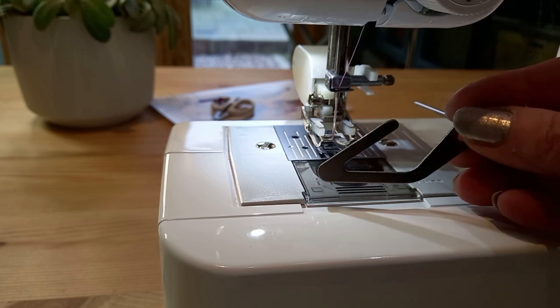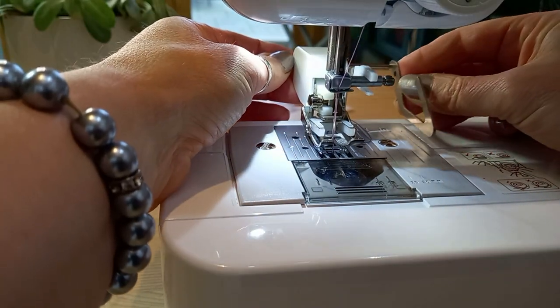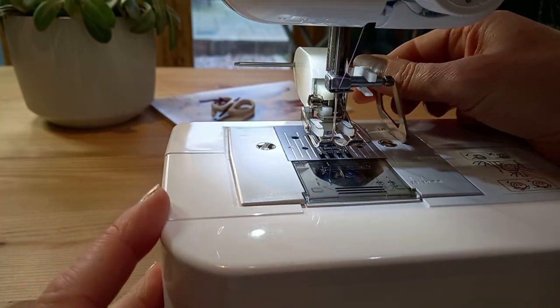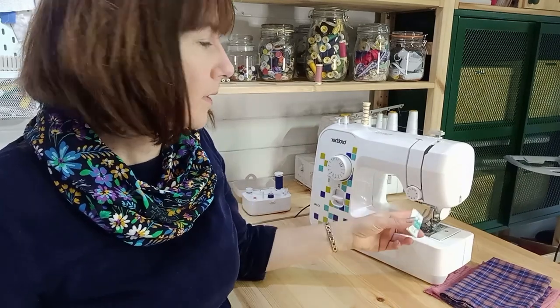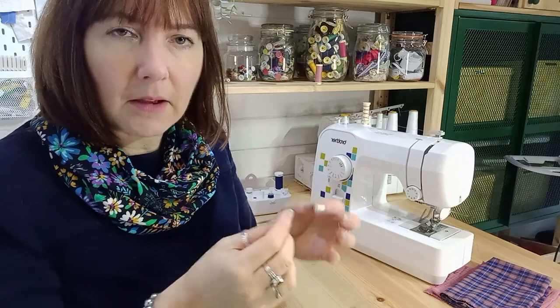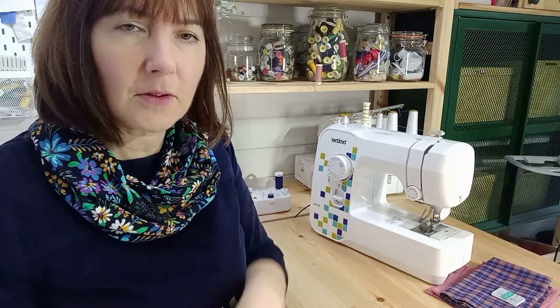You might have a quilting seam guide in your kit and not know what it is. It's got a long arm on it, and in the back of the walking foot there's a little hole - I've just stabbed it through there. I can move this from side to side and it will follow my previous line of stitching, so I will always have the same distance between the needle and the seam guide. I also have a quilting needle in my machine - it has a narrower shaft just above the threading hole so the needle can go in and out without catching any layers. It feels really smooth and I'm not getting any pulling through of the batting onto the main fabric.